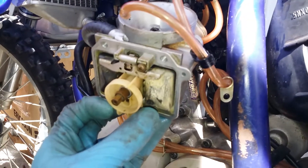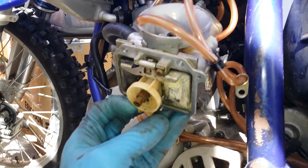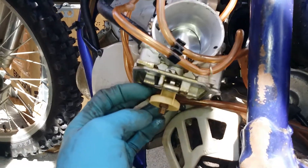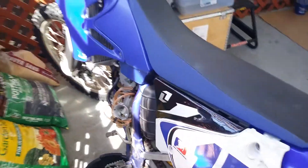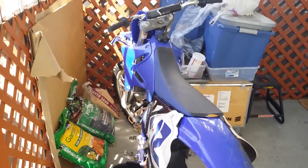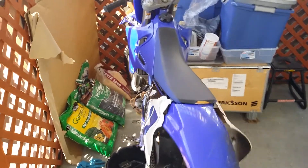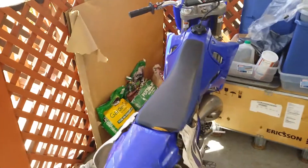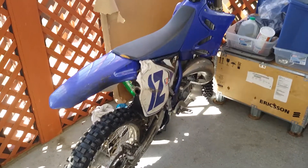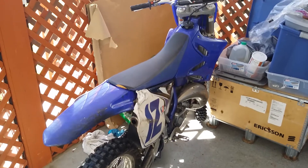I'm going to do my adjustment from here. This is how you get to your float and your jets on the carburetor. 2004 YZ 125 — comment, subscribe, hit that like button. Thanks for watching; tune in for more videos.